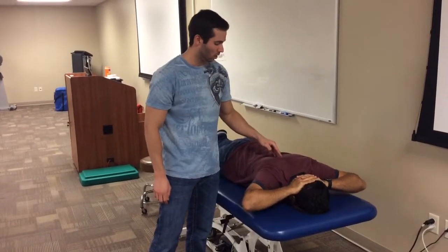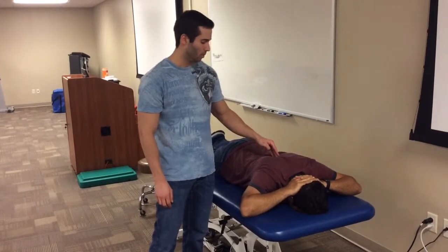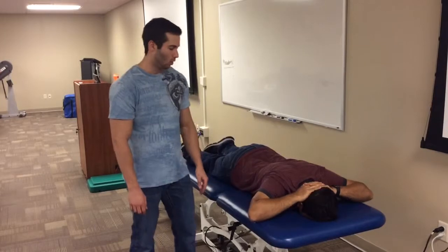The goal is not to activate the upper trap, but really to facilitate the middle and lower traps. I can give tactile cues to help him perform these exercises, and I'd want him to do three sets of ten.